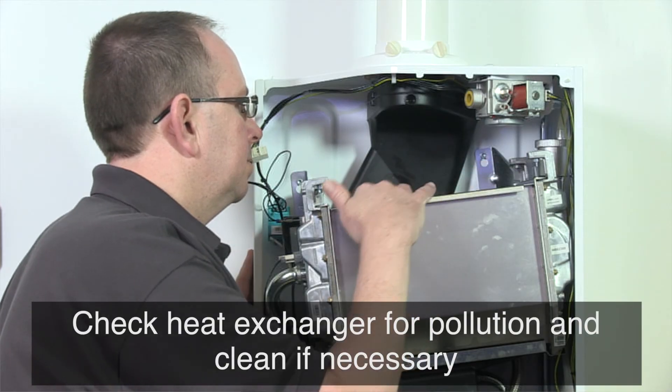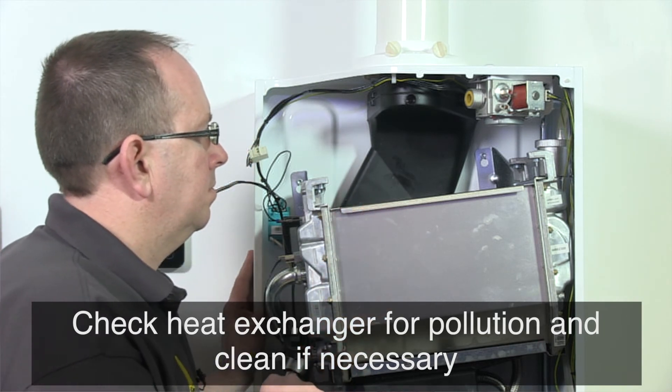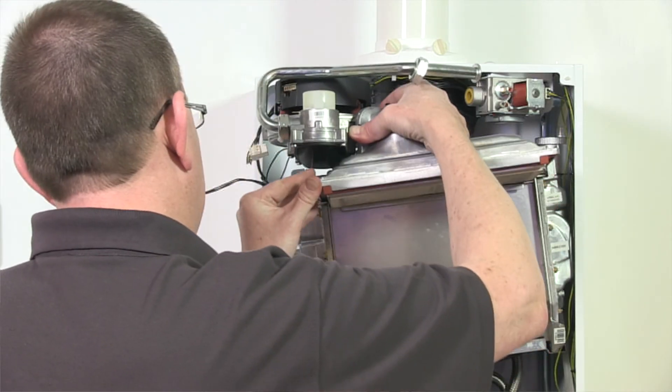Check the heat exchanger for pollution. Clean it if necessary with a soft brush and a vacuum cleaner. Avoid any pollution falling down. Please note, top flushing of the heat exchanger is not allowed. Reassembly takes place in reverse order.